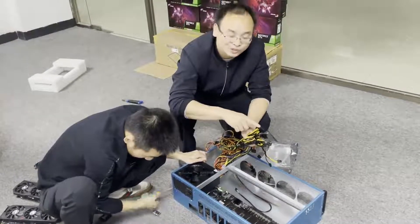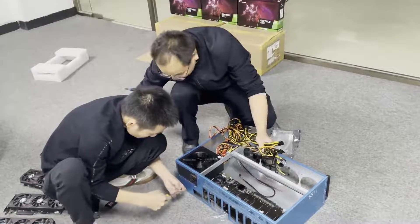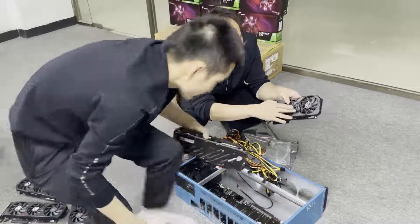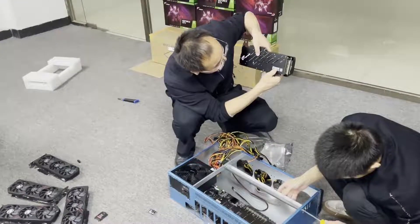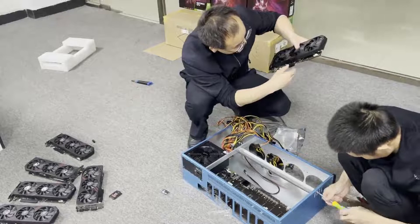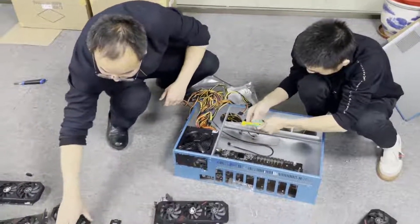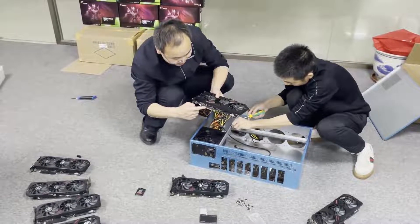This 8-pin connector is for the GPU. This GPU has 3 fans. It's from the Colorful brand — the iGame GTX 1660 Super. This is the cover for the PCIe-based pins, and this cover protects those pins.